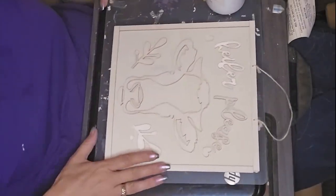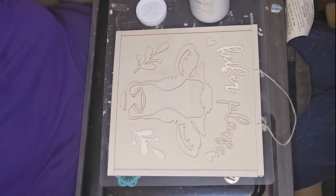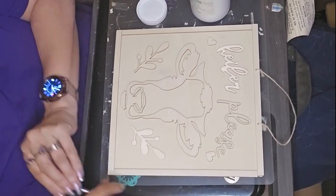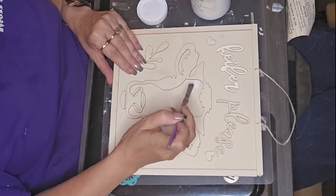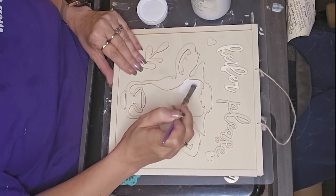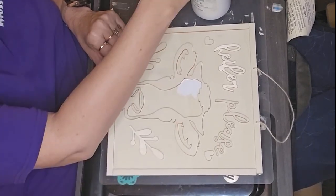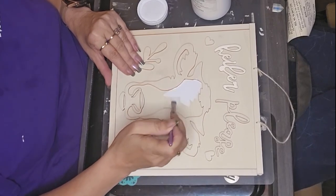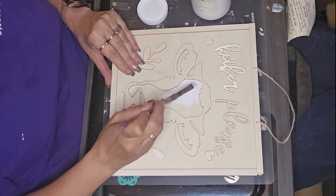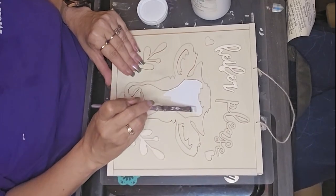I'm going to take this sign that I got from the Dollar Tree and spruce it up a little bit. Most of my DIYs today are fairly simple ones. Unfortunately, they require a lot of painting. I didn't make you watch me paint every little bit of it because, well, we all know how to paint, right?